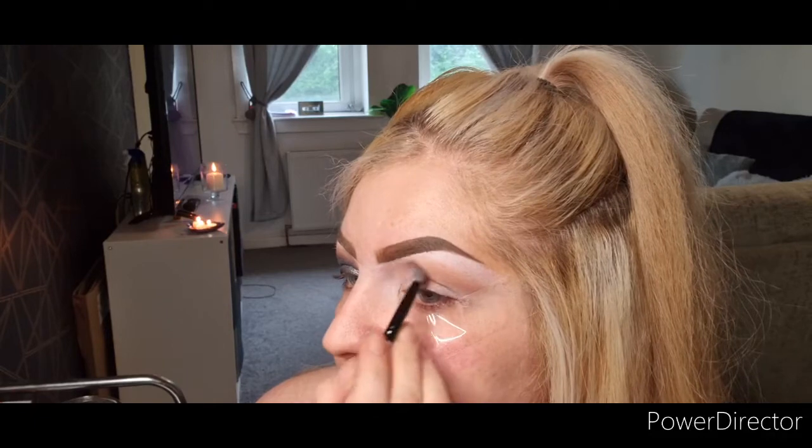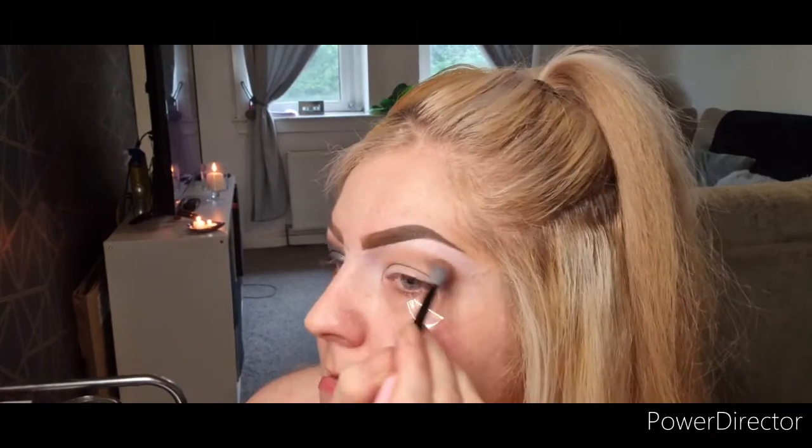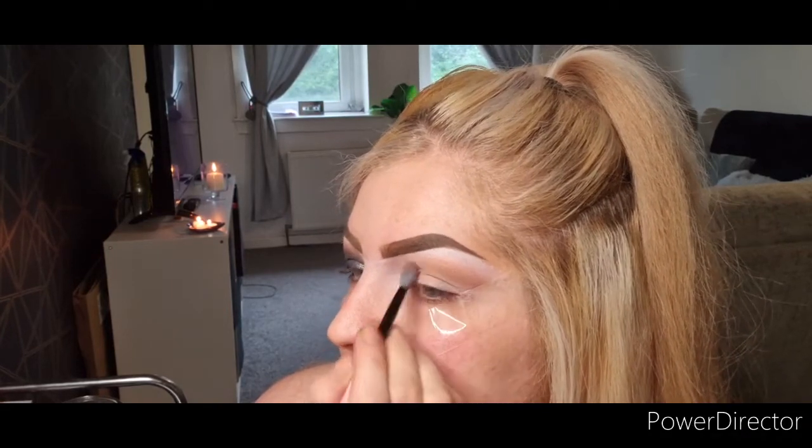Just blend that out with a big fluffy blending brush. Most of my brushes are from Spectrum — this is the B10. I got these in the Millennial pack; they were meant to be about £60 and I got them for £20 because they were imperfect, but they're perfect. I've not got a single issue with one of my brushes. Now going in with shade Insta.